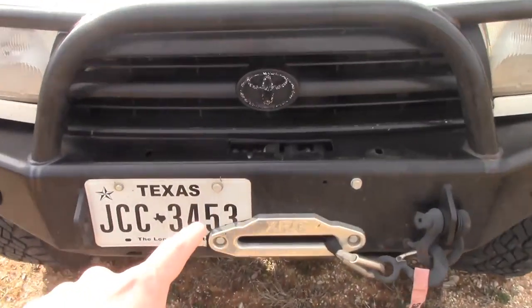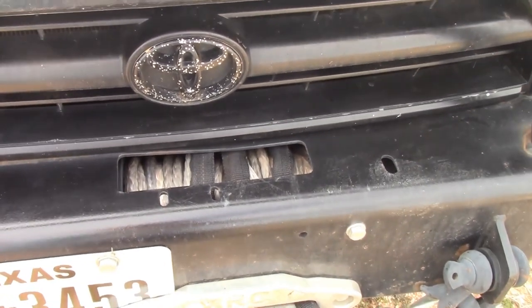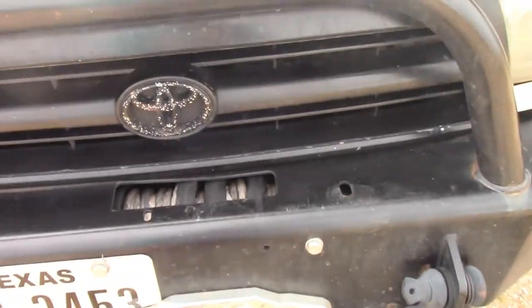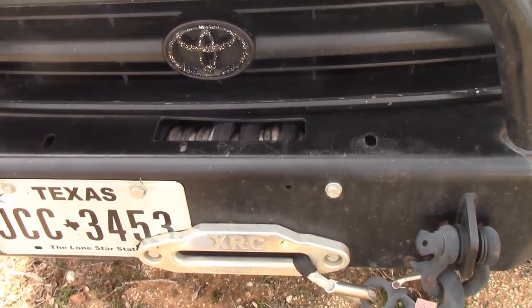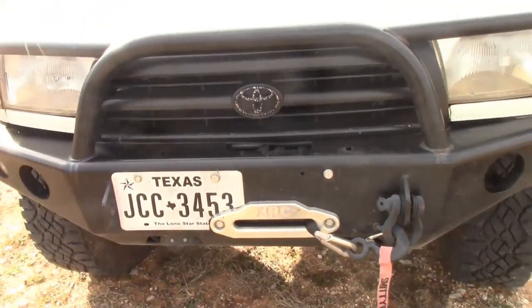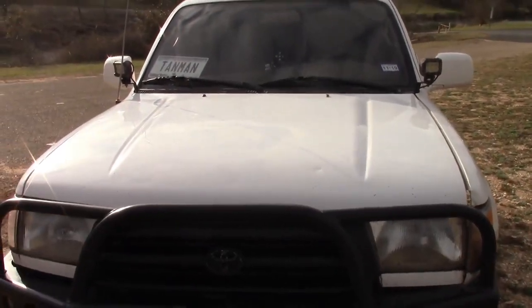Inside of it is a Smitty-built synthetic rope winch. I'm not really sure what the part number is, but I've never had to actually use it for real — I've just used it for fun sometimes. It does have a little controller that goes inside; I'll show you the little opening spot in the interior.